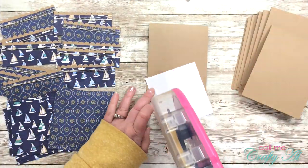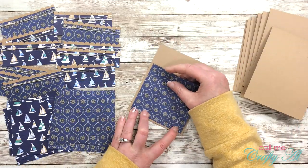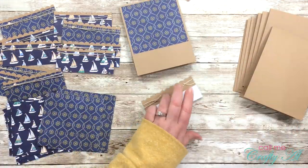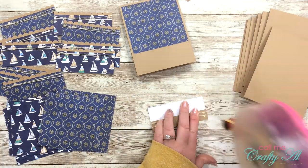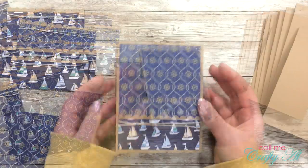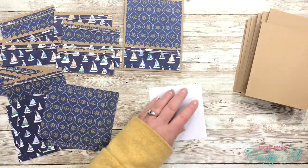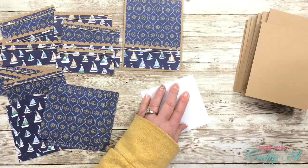Now we can start assembling our cards. The first thing I do is place one of the large pattern paper blocks at the top of the card front, then I adhere the smaller strip that we put the twine on. I really made sure to get adhesive over all of the twine on the back just to help that stay a little bit better.